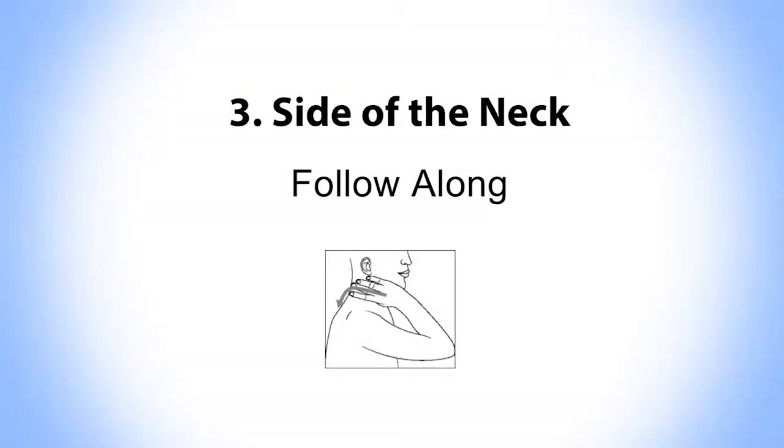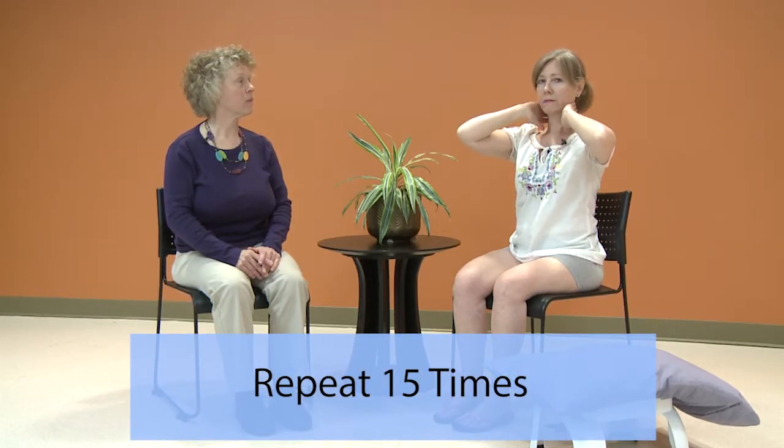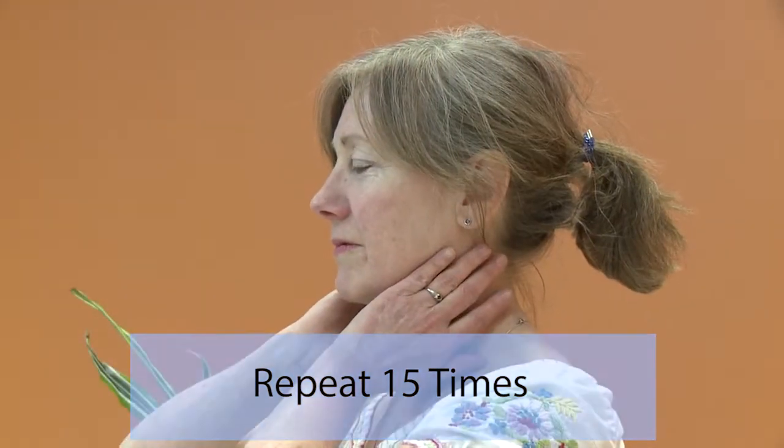We will now follow with Pam fifteen times. She will demonstrate using both hands. Make sure your hands are relaxed. Use the whole hand to stretch the skin.